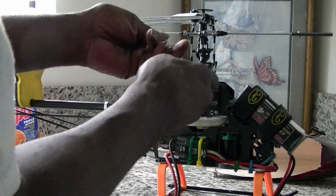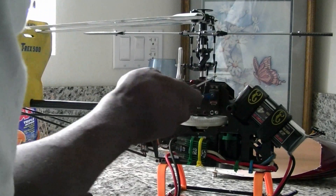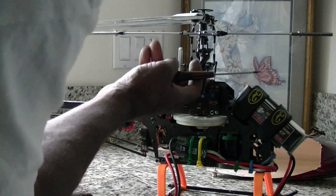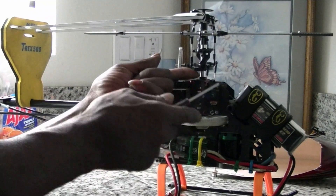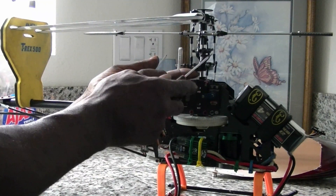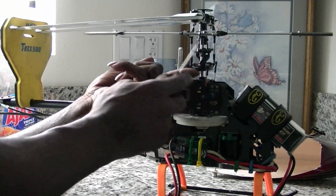Step number two: these two mixing arms here, you want to get them parallel. I like to remove these two linkages and push the swash plate up until they're parallel. Then I will lengthen or shorten this linkage while I'm holding it up there and pop it on there while it's there.